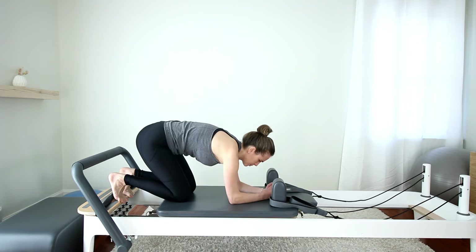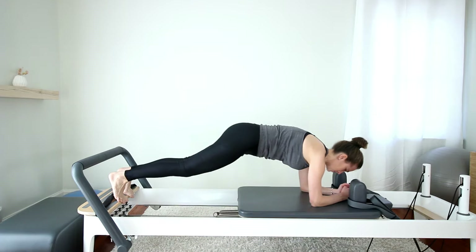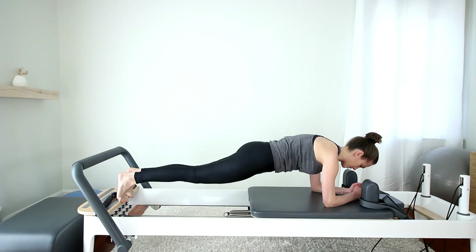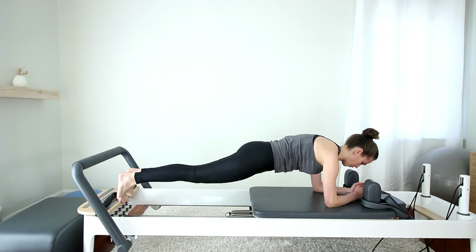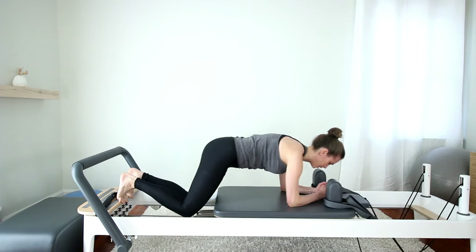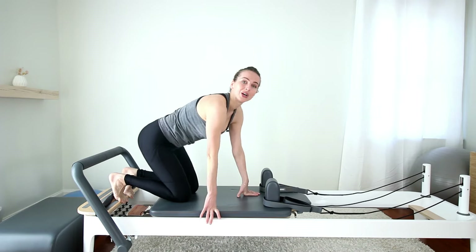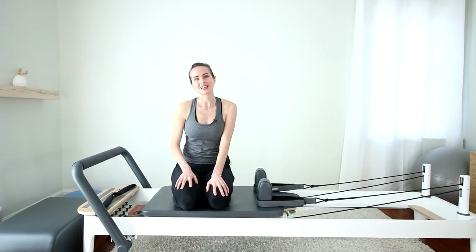Come down into your forearms — you can clasp your hands together. Hands are between the shoulder blocks. Shoulders pull back. Press the carriage out into your plank position. Keep pulling the tail towards your heels. Navel in. Bend the knees to the well and then press back out. Let's go for five. Keep pulling the breastbone through. Last one — bring the carriage in, lift the knees, and place them on the carriage. I hope you enjoyed this quick little workout for abs and core. I'll see you next time. Bye!